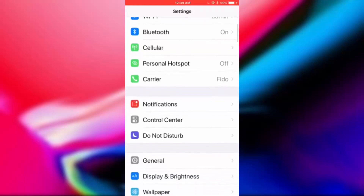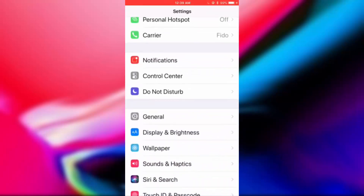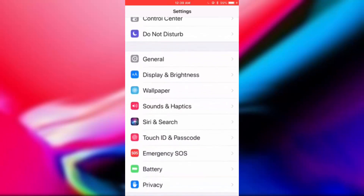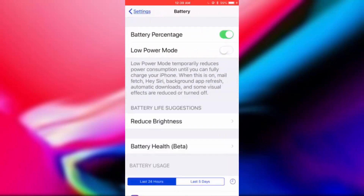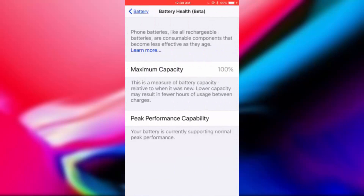So first we're going to open up the settings menu, and then we're going to scroll down and click on the battery button. We're going to wait until it loads. See where it says battery health? It's in beta right now. But if you click on it, you can see the maximum capacity is 100%.